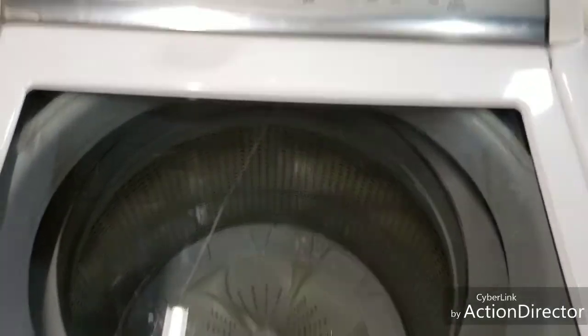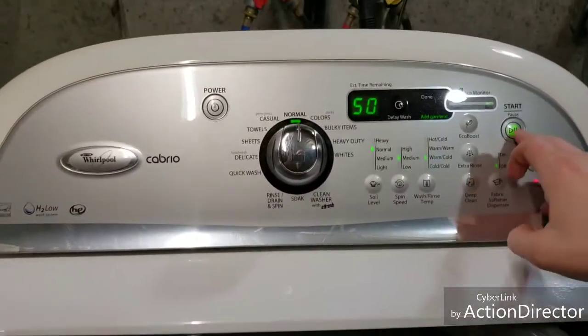It auto-senses the load, and right now of course it's empty.